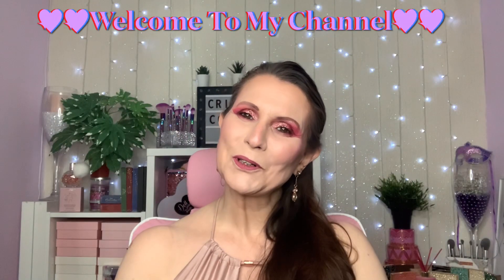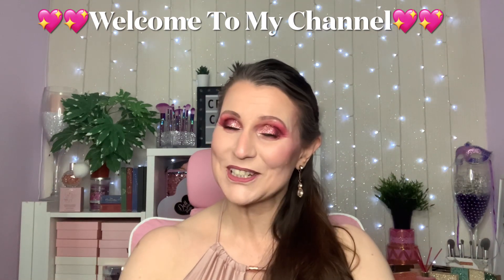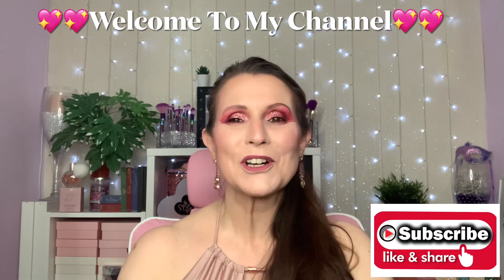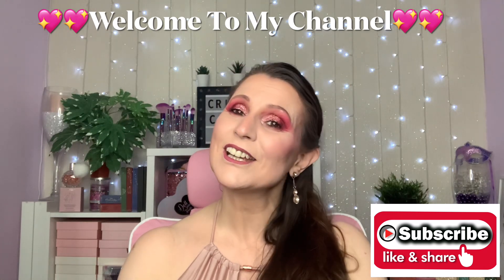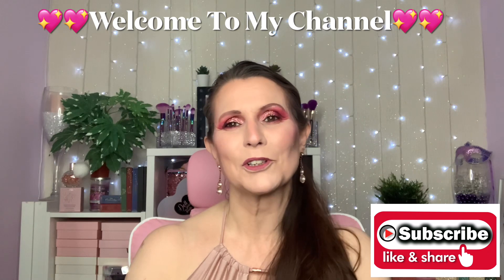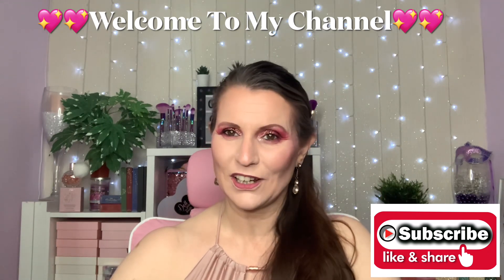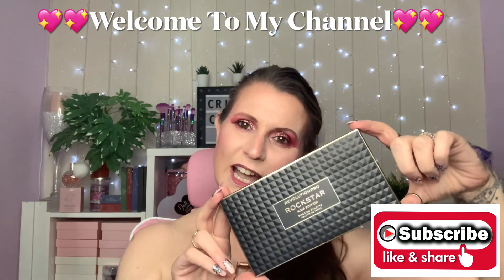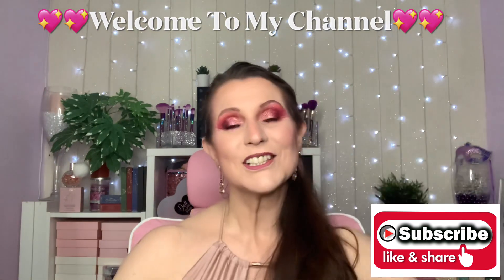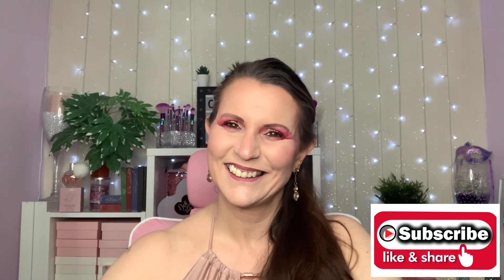Hi my darlings, welcome or welcome back to my channel. If you're new here, hello, my name's Chrissy. I'm so pleased you could stop by — I'd love it if you would subscribe before you leave. Don't forget to turn your notification bell on so YouTube can tell you every time I upload. Today I'm going to be creating this gorgeous glittery eye look with a new palette from Revolution Pro — this is the Rockstar Noir edition.